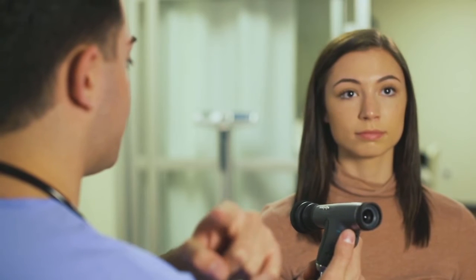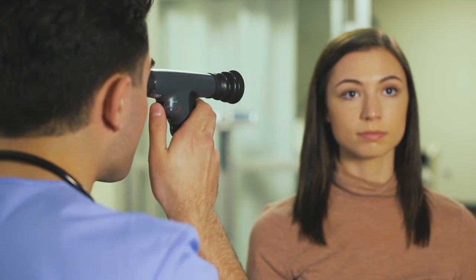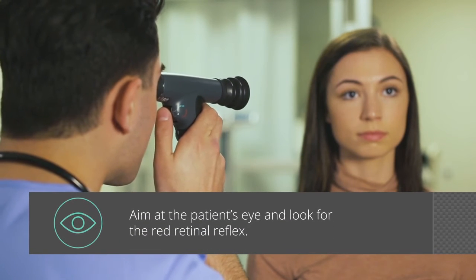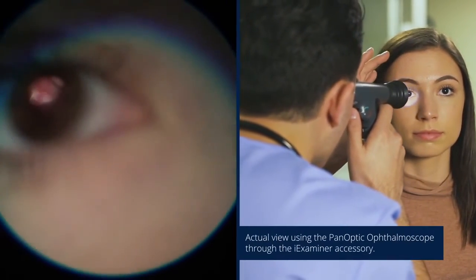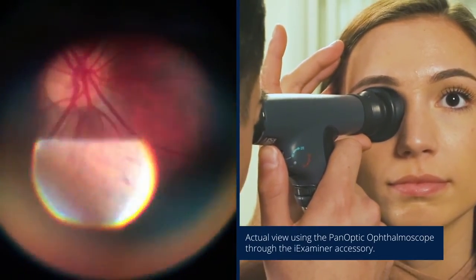Ask your patient to keep their gaze over your shoulder — this helps you gain better entry into the retina. Position yourself about 12 inches away at a 15-degree angle on the temple side of the patient and level with the patient's gaze. Aim at the patient's eye and look for the red retinal reflex, then slowly follow the red reflex toward the patient and into the pupil.